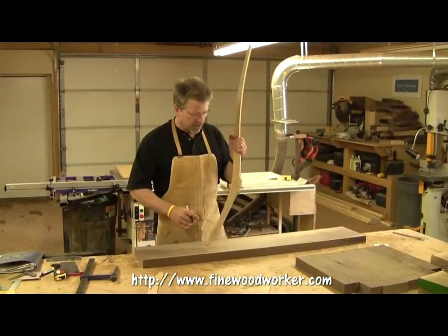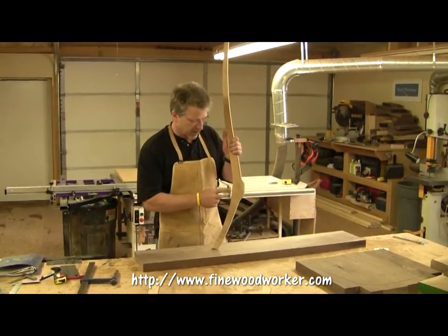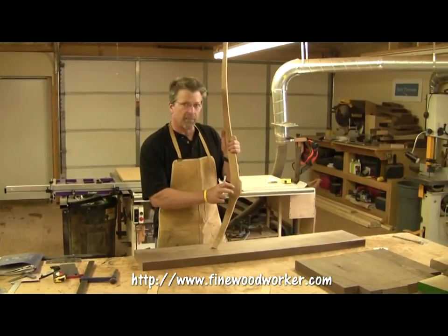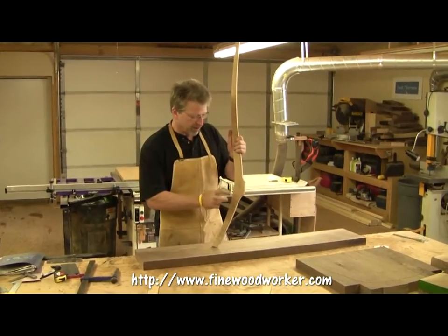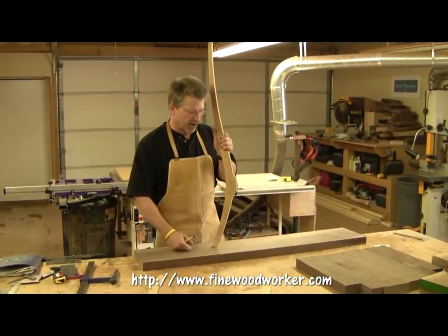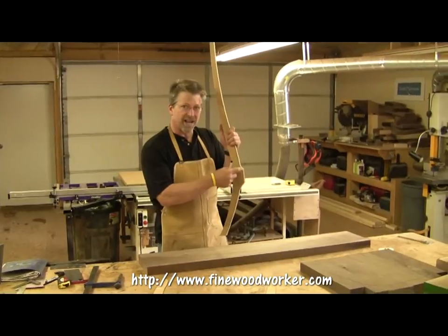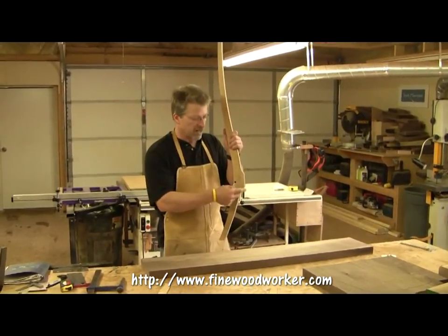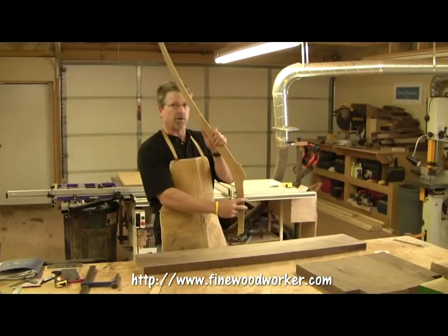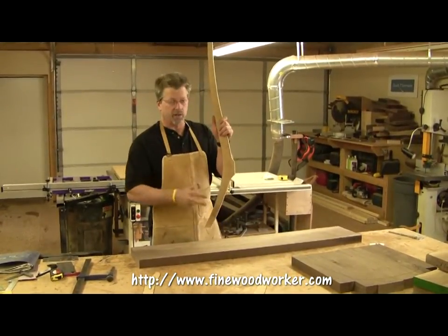Now, the templates that come with this DVD have a couple of registration marks right here, and that's going to help you line up the template later on when we have a jig to cut off this front section. It's very important that this front part of the joint is exactly straight up and down — at 90 degrees to the seat. It can't be cut at an angle, or else the rear leg would sit and rock incorrectly.